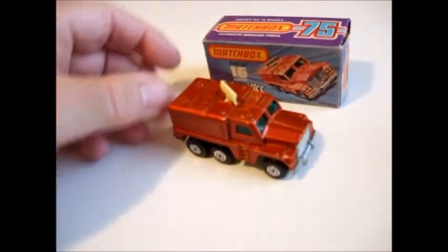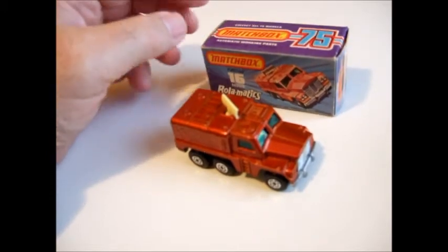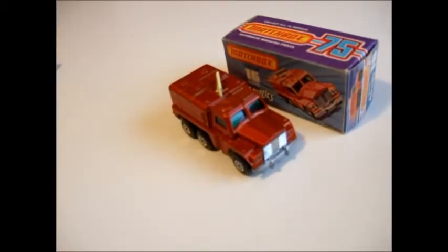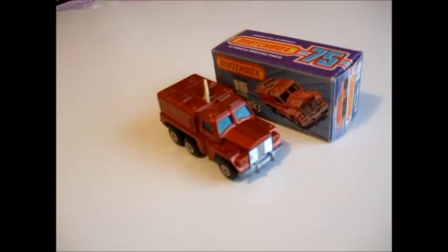Well, that's the Badger, number 16e in the 1-to-75 series. I hope you enjoyed my review of this model. Thanks for watching and we'll see you next time.